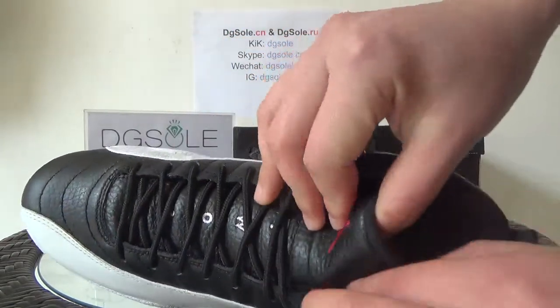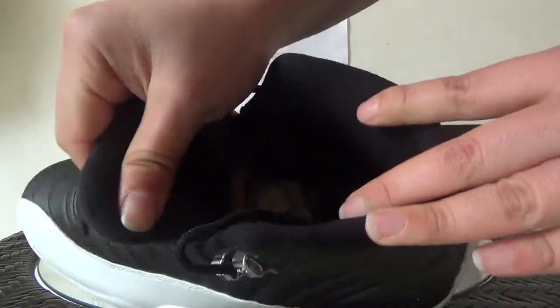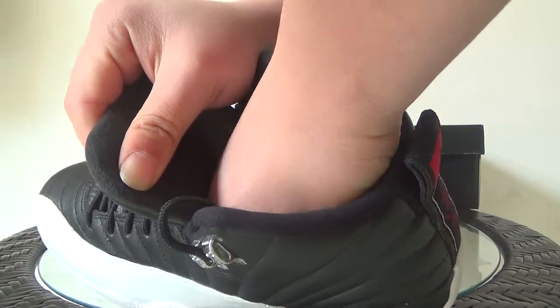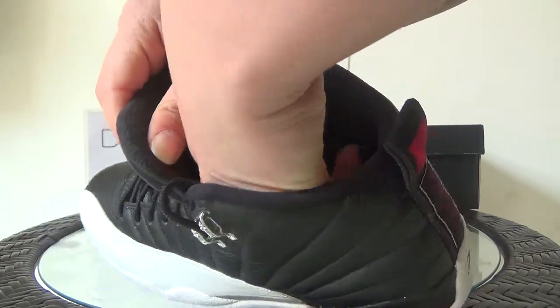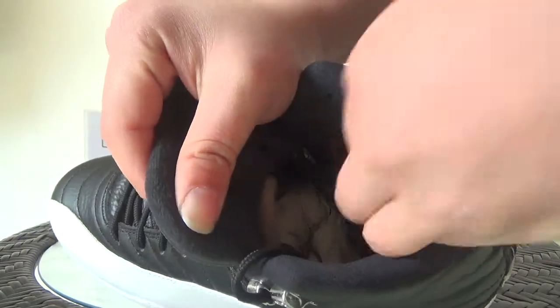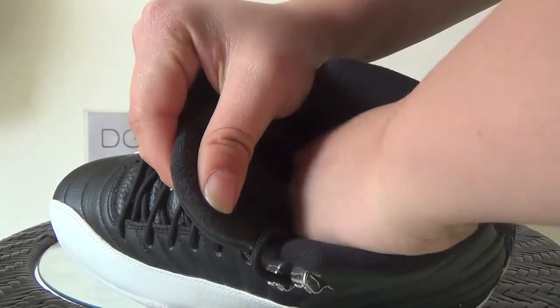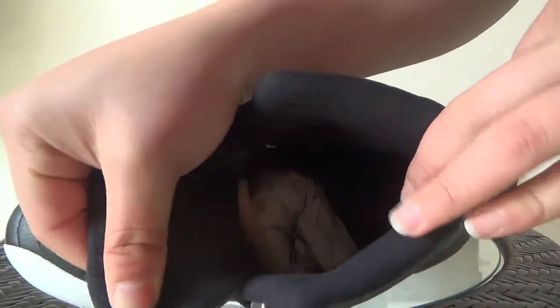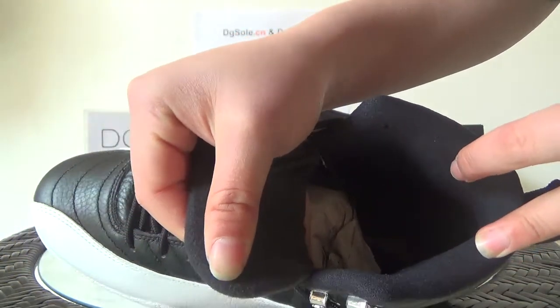Now let's look at the inner side. You can catch the Jordan logo — you can catch the Jordan logo here in the inner sole.